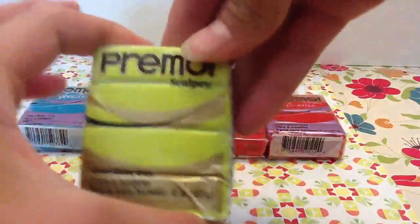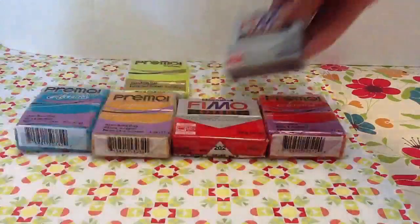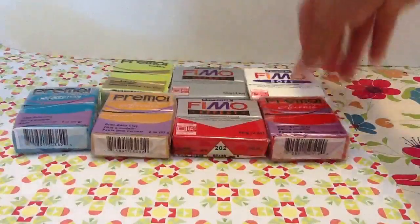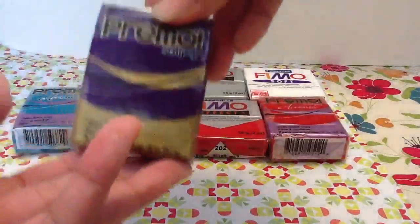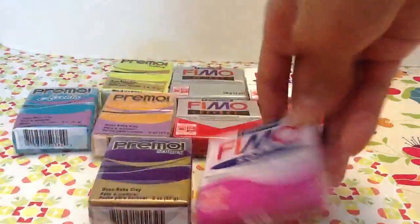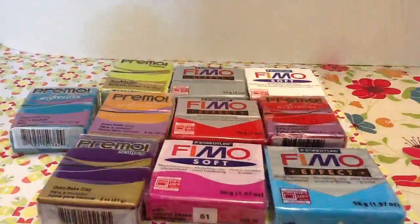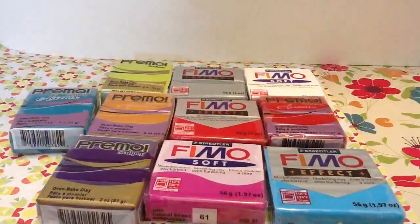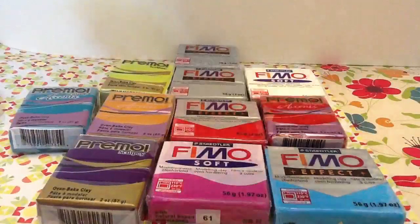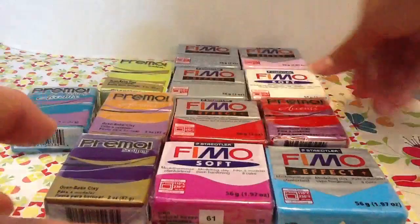This wasabi, this silver, this Fimo soft white, this Primo in purple, this Fimo in light purple, this Fimo in pastel blue — actually this one's translucent. This Fimo effect granite, and this Primo effect pastel paint.